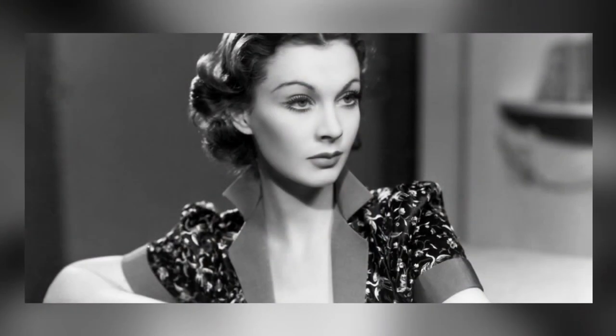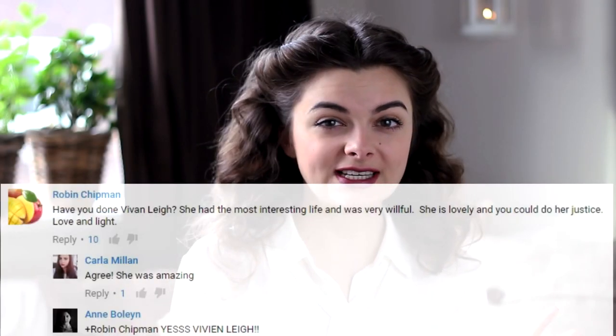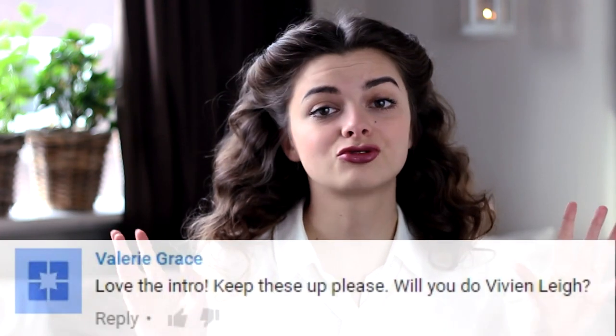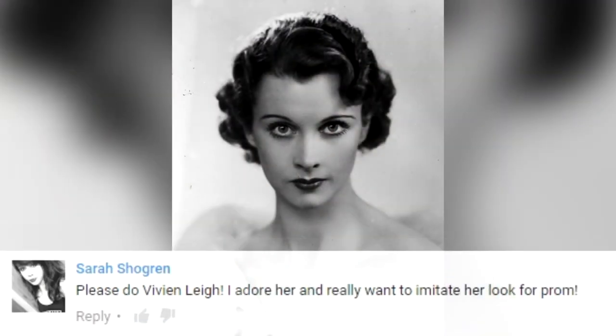Vivian Lee was one of the most famous and most beautiful actresses of the golden era of Hollywood. She was active during the late 30s and 40s of the previous century and she won loads of Oscars. She was a really good actress, although she did feel like her acting skills were sometimes underestimated, or that people only saw a pretty face and not the skill that she possessed.